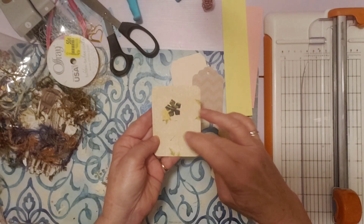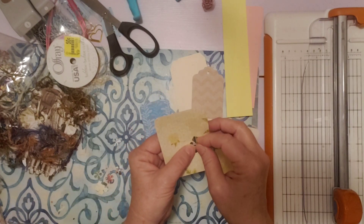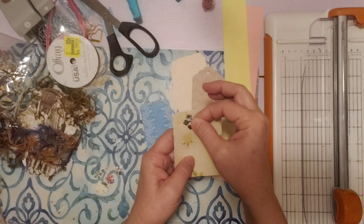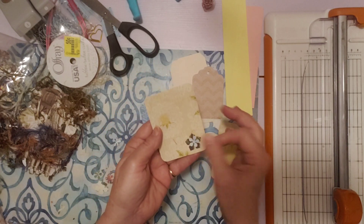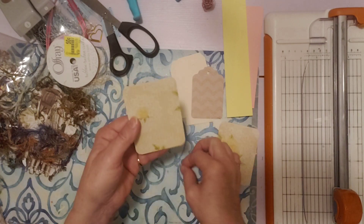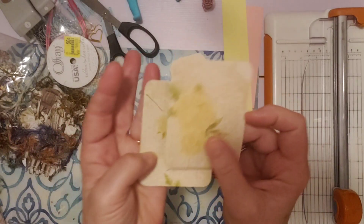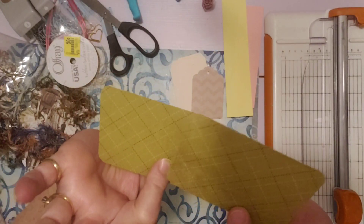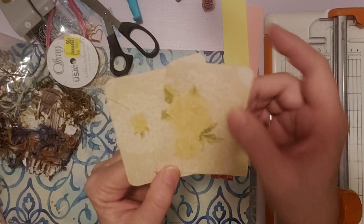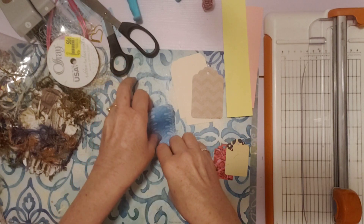I'm thinking this doesn't really need anything — it looks okay but it doesn't look like it really needs anything. It's a lacy pattern in the background. This is double-sided scrapbook paper, but it can be used and just tucked into a journal. So I'm going to leave that like that. I think this one I did decorate before, so let's see if we can do something with this.